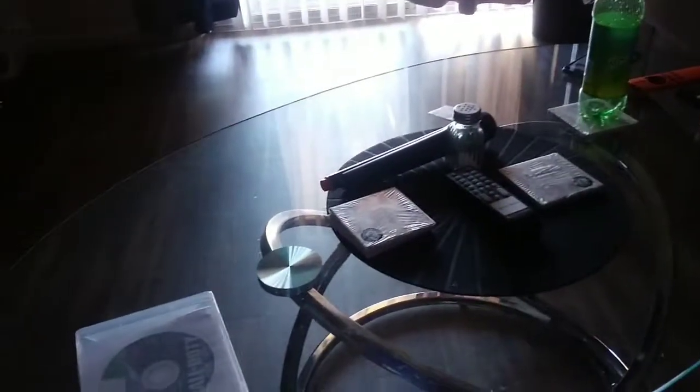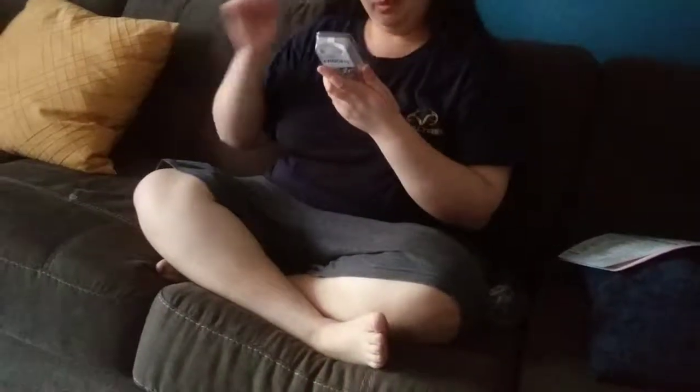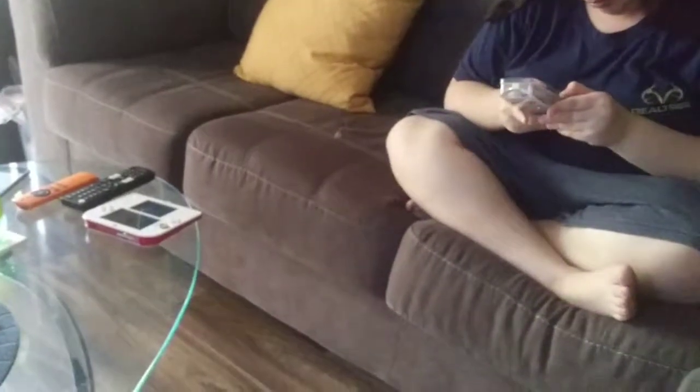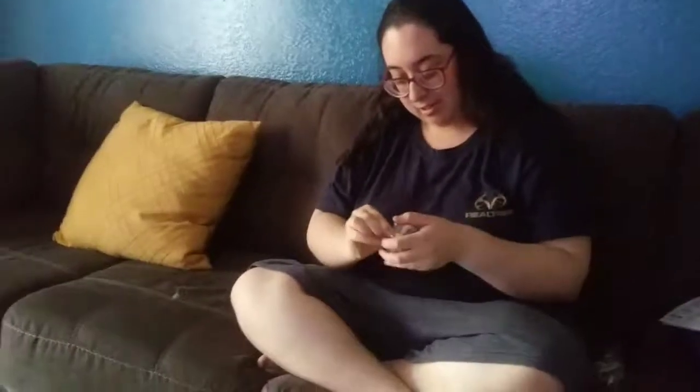I'll let you open these. My headphones! I've been waiting on these headphones for a while. You can always go get the scissors, you know.